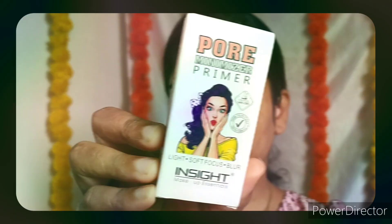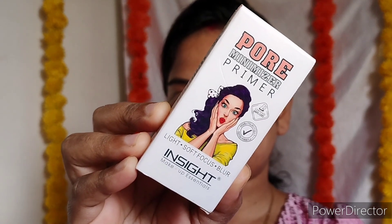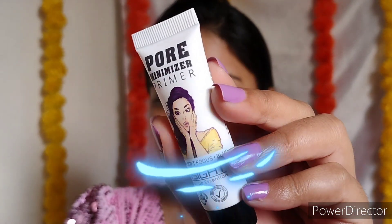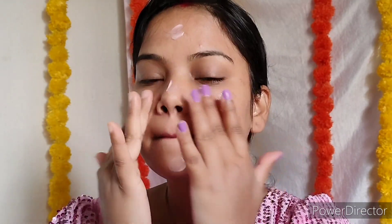Skin care ki chakkar babu bhaiya — jitna achha skin care, utna achha makeup ka result. Makeup ka first step hota hai primer. Primer se pehle achhe se agar apni skin care nahi karana to primer bhi aapki skin mein achhe se nahi baithega. Agar aapki oily to combination skin hai then yeh primer aapke liye achha hai. Agar aapki skin dry hai then aap try karo hydrating primer.